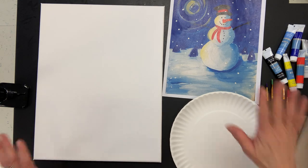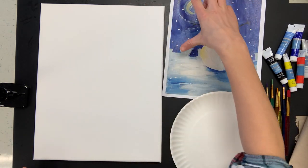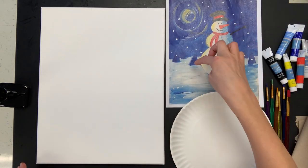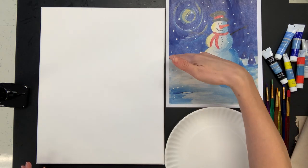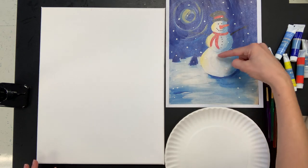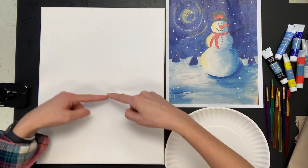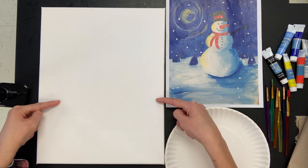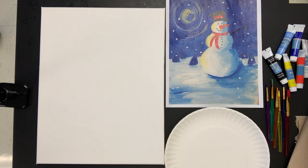We're going to start off with the sky. You can draw with a pencil where you want the sky to come down to and where the land begins. As some of you have learned in class, the line where the sky and land meet is called the horizon line. Figure out how far down you want yours — it looks to be a little more than halfway down — and I'm just going to quickly draw a line across there.